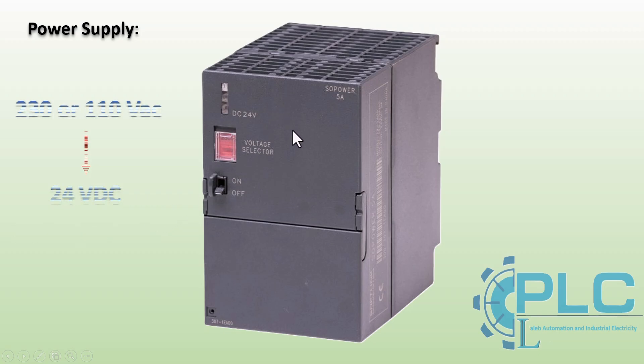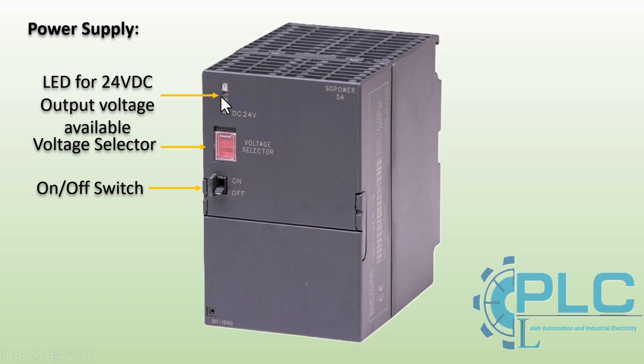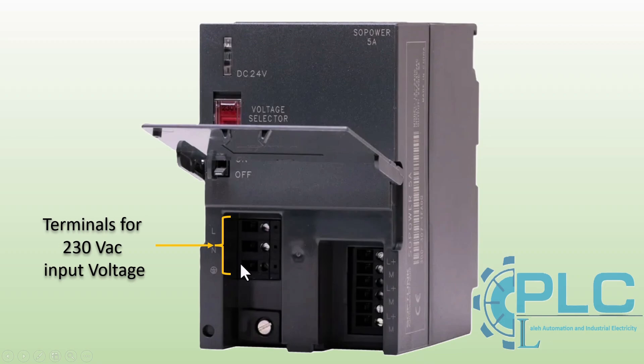This picture shows the 5 amp power supply module. This selector is used to turn the power supply on or off. This selector allows selection between 110 or 230 volt AC as the input voltage. The green LED indicator lights up when the power supply is operating correctly and providing a stable 24 volt DC output. Input terminals are used to connect the AC supply voltage (110 or 230 volt AC), while output terminals provide 24 volt DC to power the PLC system. The L+ terminals refer to the positive side and the M terminals refer to the negative side of the power supply.